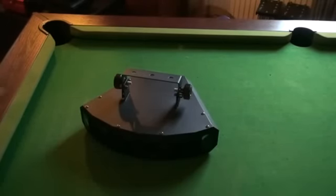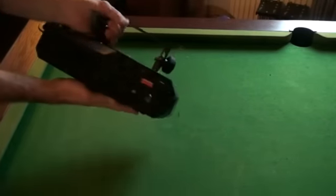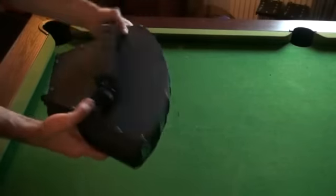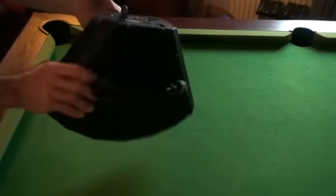All right folks, video number one on this guy from a company called Cam. You're looking at the DMX HexoFlower. Now, I don't know if you noticed, but there's no writing or anything on it — that's because this is one of the first units out.